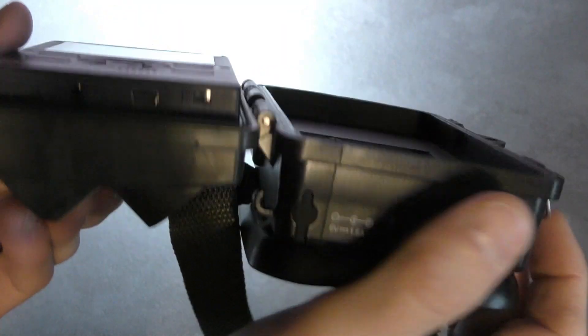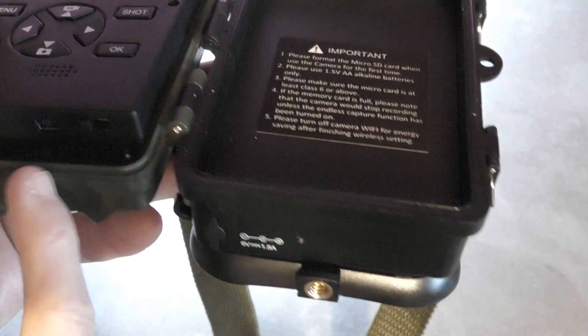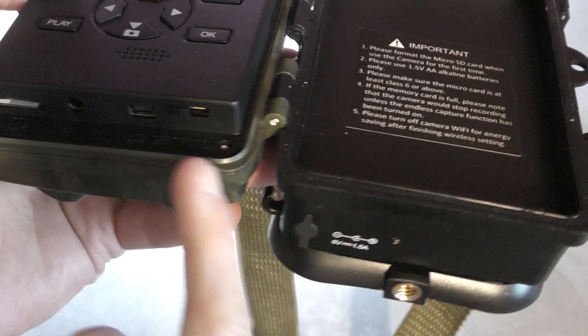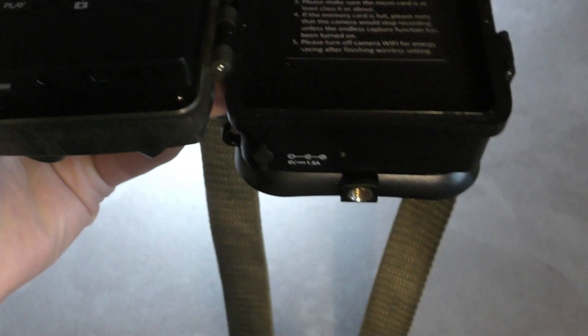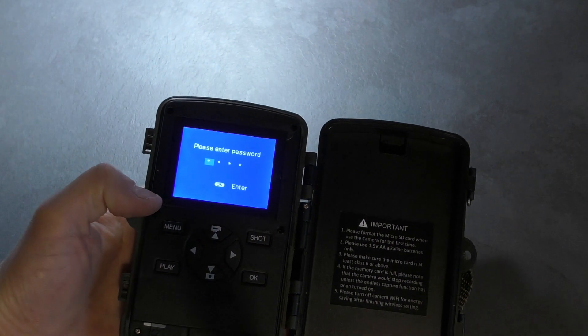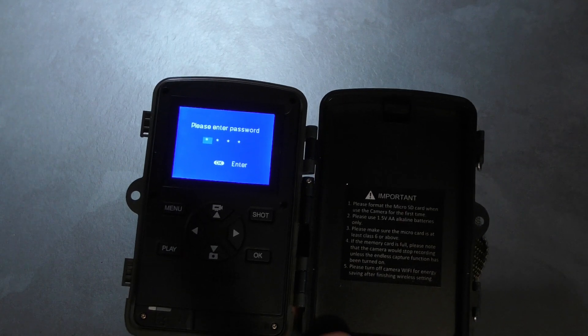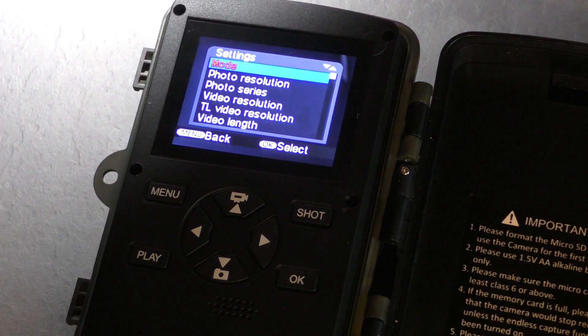Just at the bottom here you'll have a switch — it's currently on off, test in the middle, and on at the far right. To set it up, click it once to test and your device turns on. I have a password on this, so I'm just going to quickly put that in. The camera's turned on now — I've flipped that switch into the middle to put it on to test, and this is where you can change all your settings. Simply press the menu button, then use the arrow keys to change whatever settings you want and press OK to confirm.